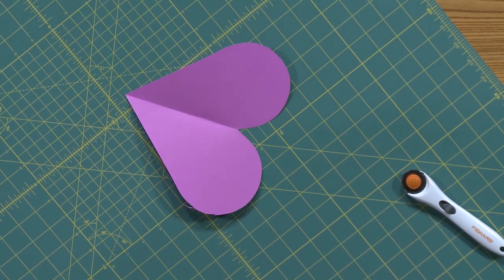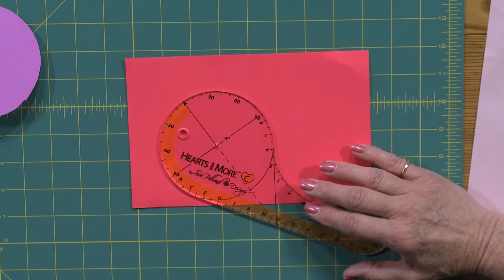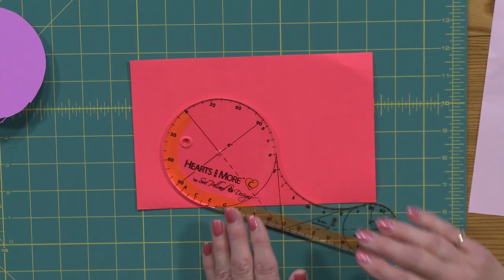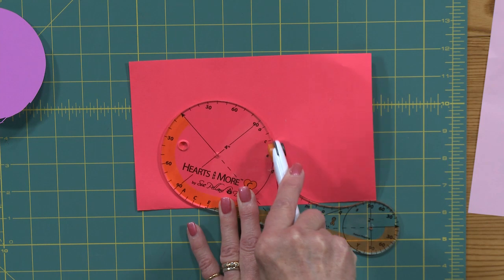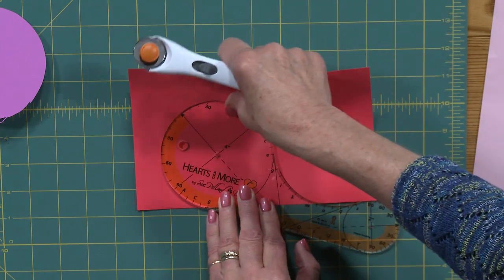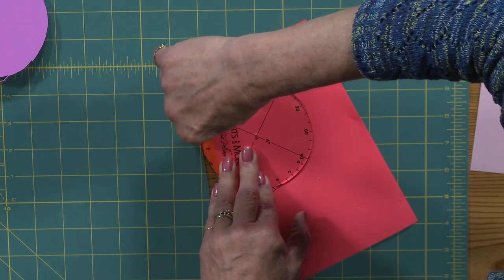These templates are so versatile. There's another side on this template that's curved, so I get a whole different shape of my heart if I use this curved side rather than the straight side. On this little tight curve I really notice how much I appreciate the 28 millimeter rotary cutter. Ideally I wouldn't want to move my paper, but we're bound by the constraints of our studio.